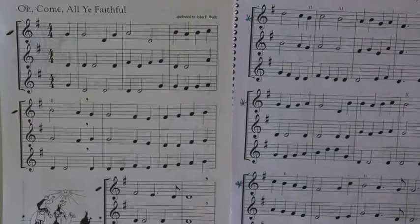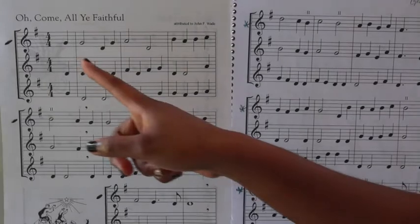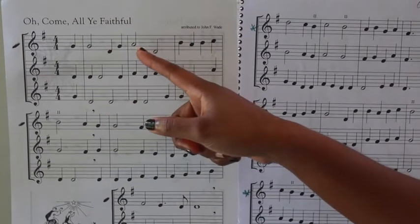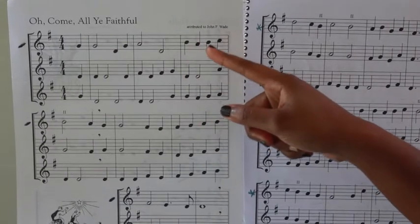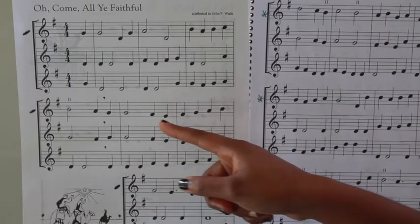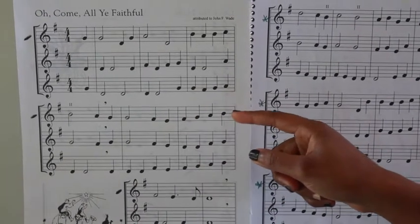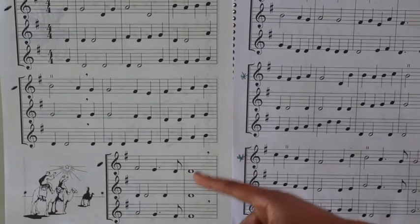Let's sing slowly together, beginning to end. Do, do. So, do, re. So, mi, re, mi, fa, mi. Re, do, do. So, ti, la, ti, do, re, mi, ti, la, so, so.